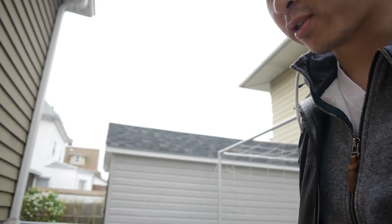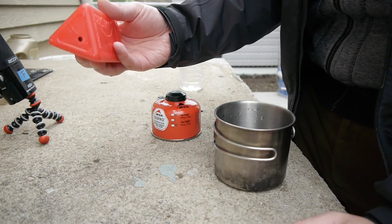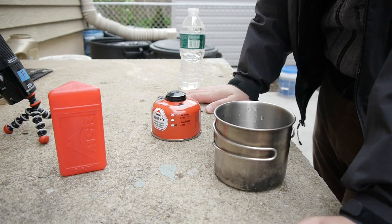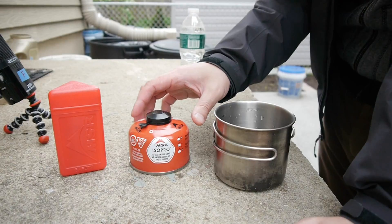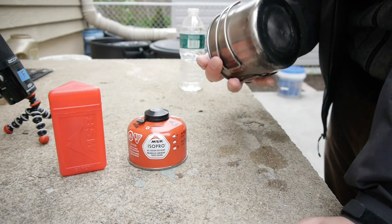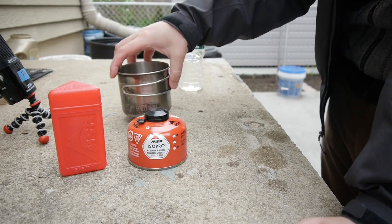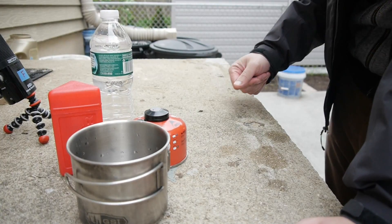Welcome to episode one of the Lazy Bushcrafters series. My name is Owen — usually John is with me but he's not here. This is our new channel. We're going to be testing out the MSR Pocket Rocket, which I got off eBay for pretty cheap — about $25 with eBay bucks. I also got the MSR ISO Pro all-season fuel blend and a GSI aluminum outdoor cup.